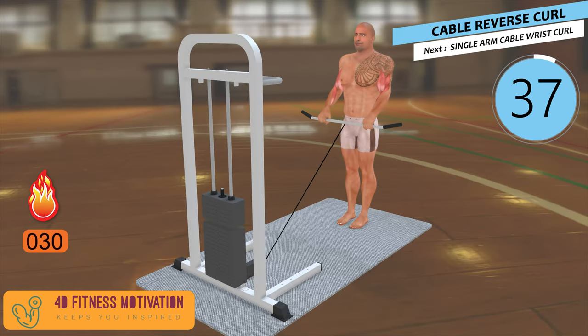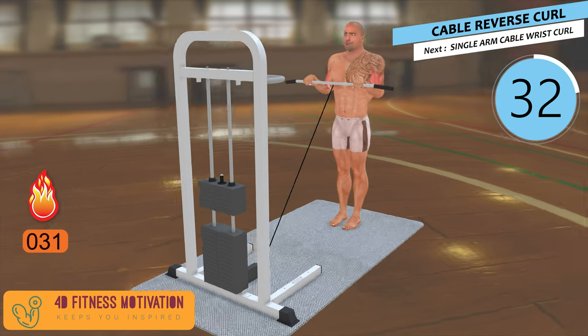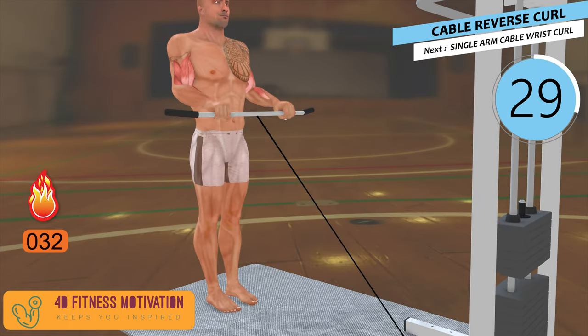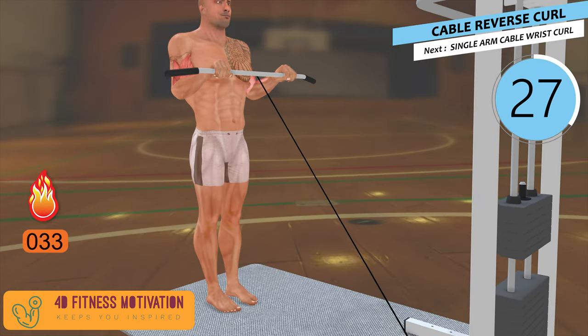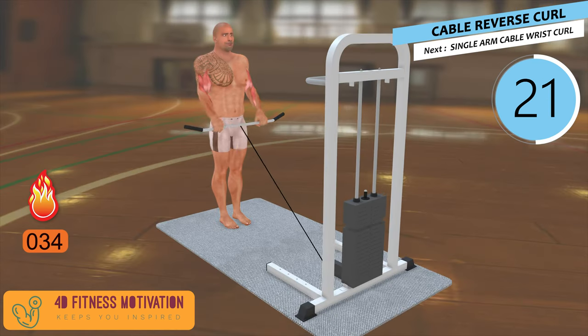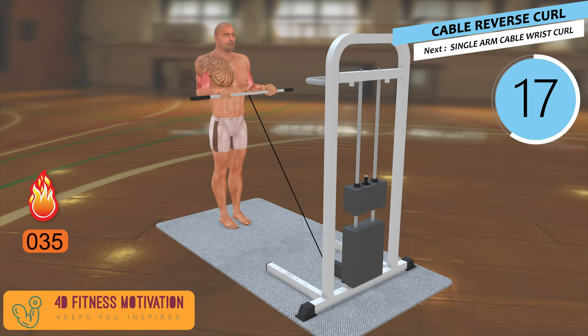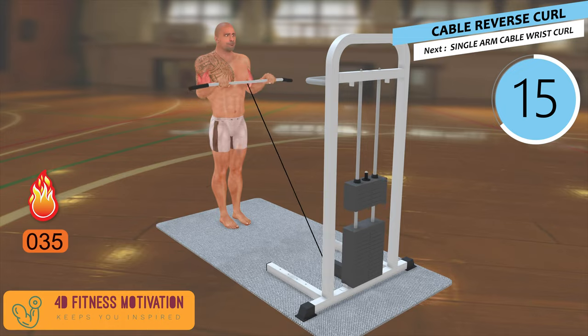Cable Reverse Curl. The primary muscle involved in the reverse curl is the bicep. As the elbow flexor, your bicep works during all sorts of curling exercises, including those you do with palms facing down. Similarly, reverse curls train your brachialis — the large muscle underneath the bicep that assists elbow flexion. As you develop this muscle group, it pushes the bicep up, making it more prominent.